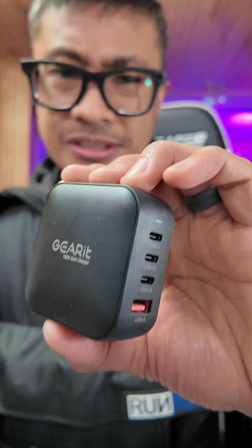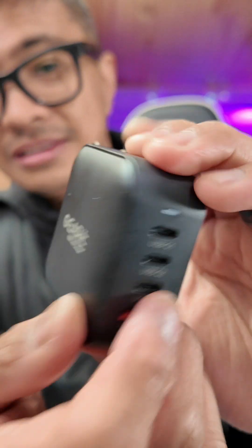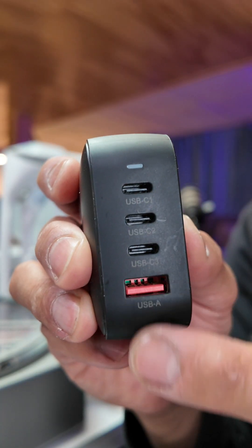How come reviewers don't talk about this more? You see these wall chargers that people are always trying to sell you — they never talk about the ports. This is a 100-watt GAN charger, it is a travel charger, good size, and there are four ports here.